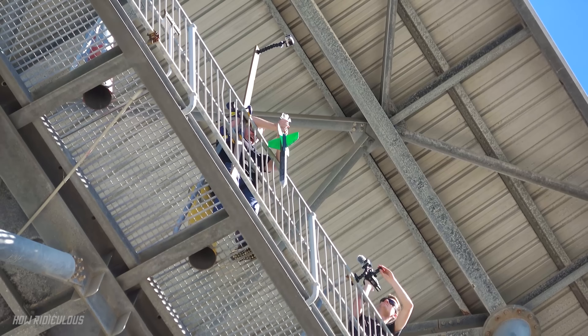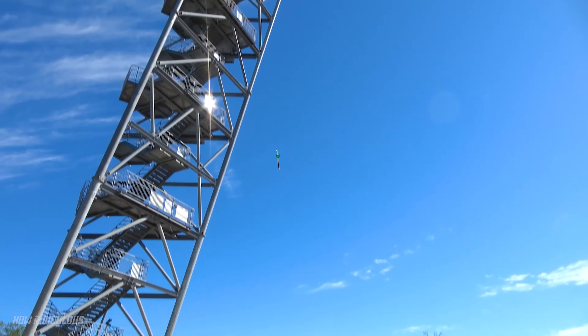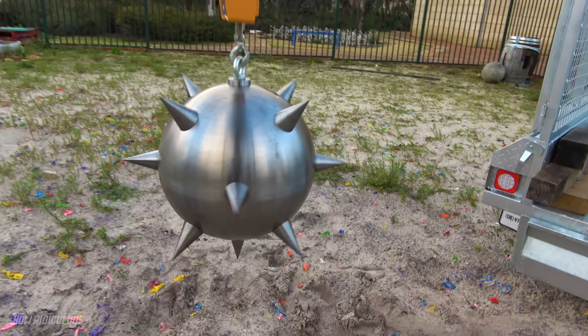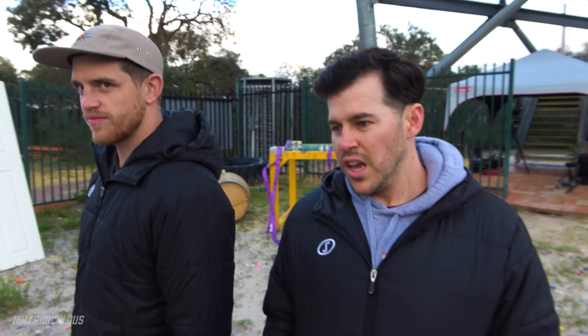Let's roll this giant dart clip. 3, 2, 1, go! Oh it's down, it's down. Look at it Stanford — this is like the giant dart but with an extra 420 kilograms behind it. He's been to the gym for a long time and really put in the work.